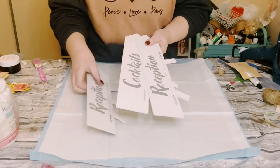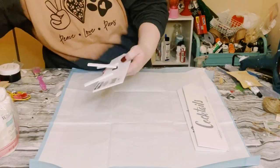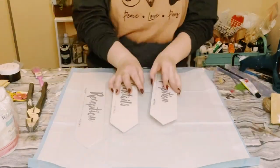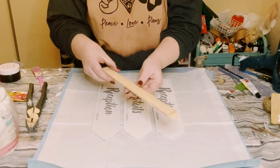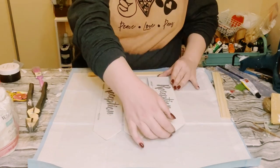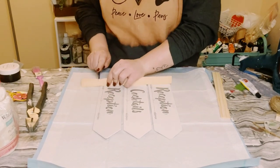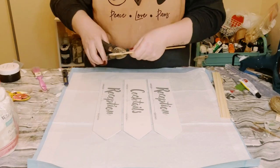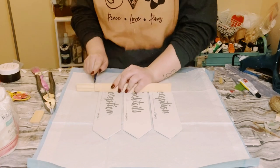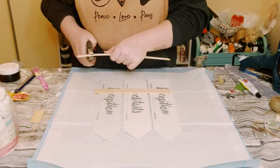I got three of these wedding arrow signs from Dollar Tree and the little stands were actually really easy to just pop right off. I then laid them down right next to each other, leaving a little bit of a gap in between. Then I grabbed two one-gallon paint stir sticks, measured them to the width of the arrow signs, used my box cutter to cut those right up, bent it, and that piece you cut off will just pop right off.